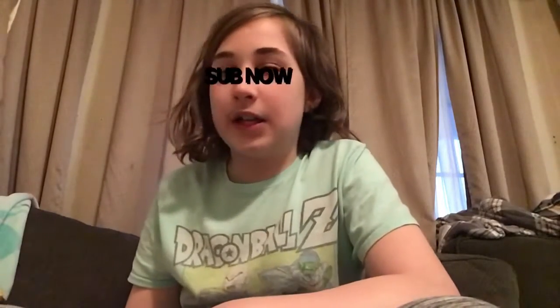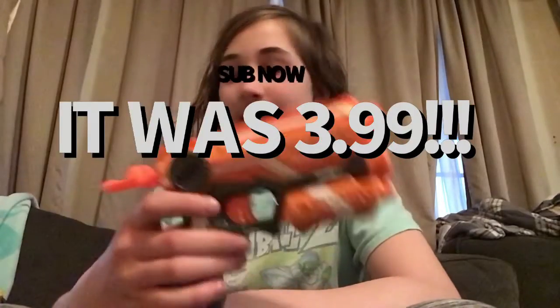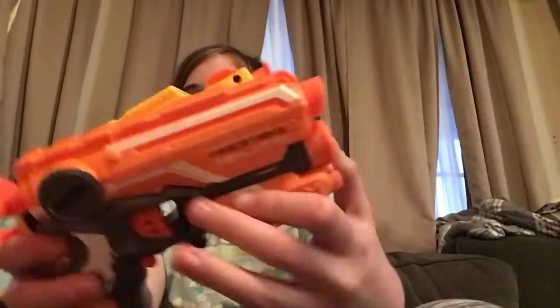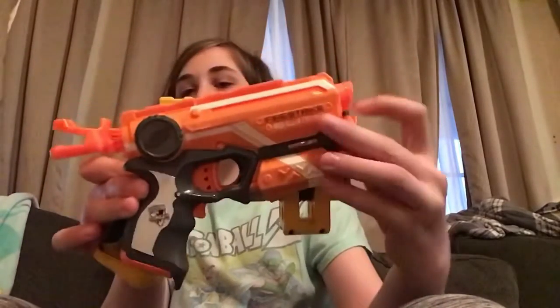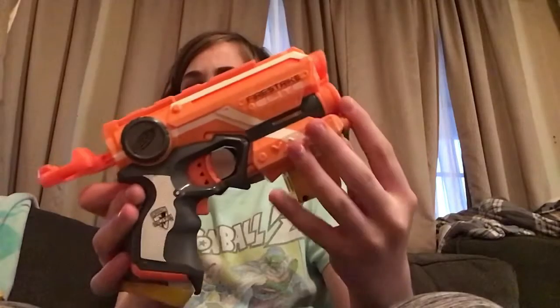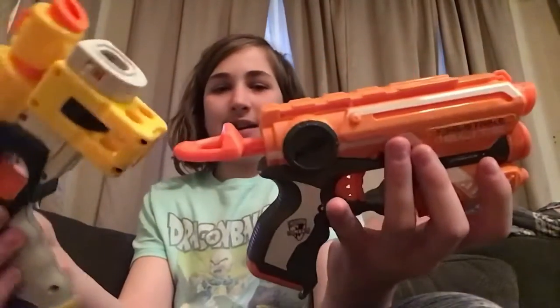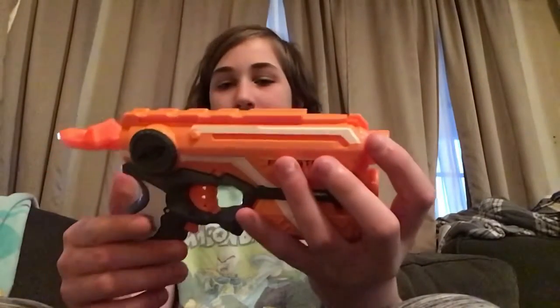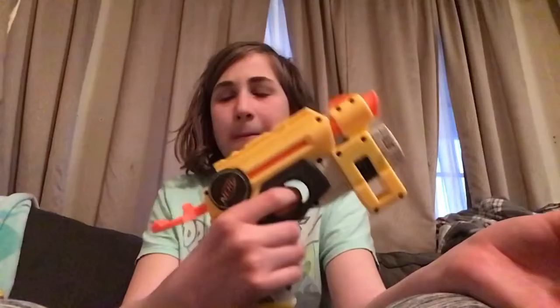I found a Fire Strike for $3.99. At this angle the Night Finder and Fire Strike may seem like they're the same size, but the Night Finder is slightly bigger — its dart holder isn't as great and it seems more bulky overall. The Fire Strike is very compact. The first time I saw one at a thrift store I was really surprised — I thought it'd be as big as the Night Finder, but it's actually way smaller. The grip on the Fire Strike is just horrible though; I'd way rather have the Night Finder's grip.